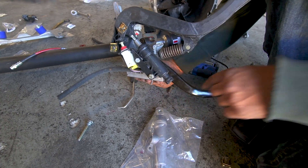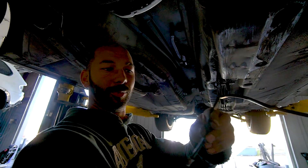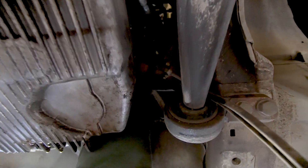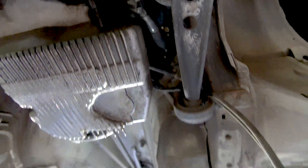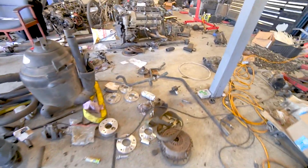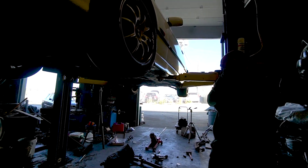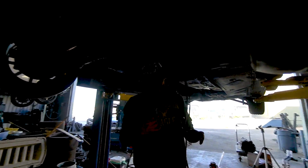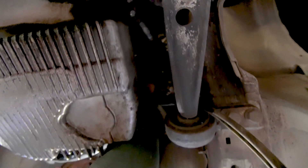Now underneath the car, we're going to fish that hard line that goes to the master cylinder through the firewall. The lower hole on the firewall inside the car is for the master cylinder hard line. It's kind of a pain to fish this line through into the firewall — it's okay to bend the line, just make sure you don't kink it or bend it completely and you should be okay.